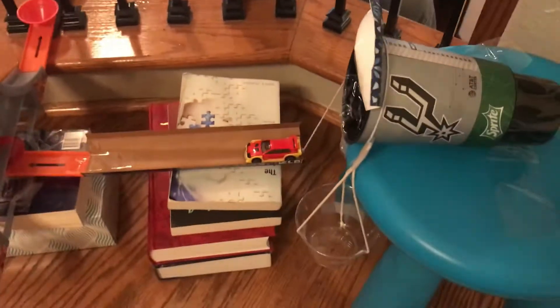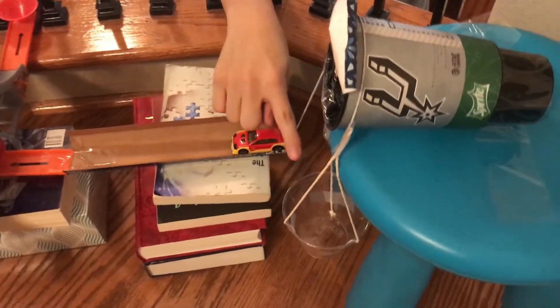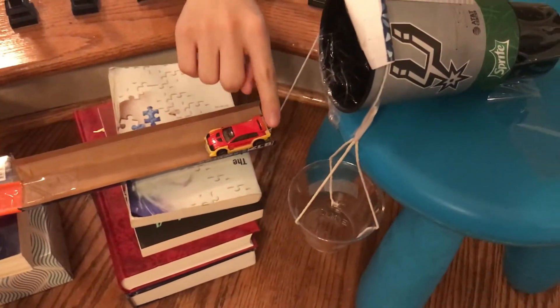Hi, I'm Kyle, and this is my Rube Goldberg machine for physics. So to start, we will have a water bottle, which we'll pour water into this cup, so that is water energy.